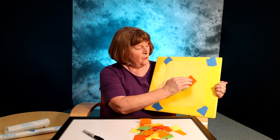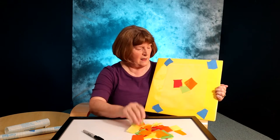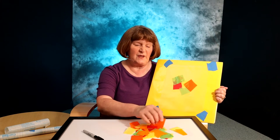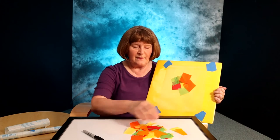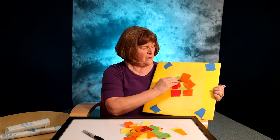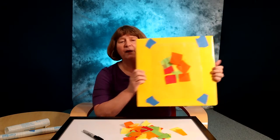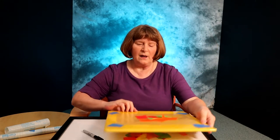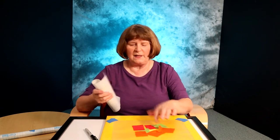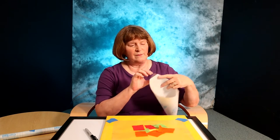We're going to use some more squares up here. They don't have to all lay down flat on the paper — you'll find that with your child. They don't need to lay flat because you're going to use another piece of contact paper to put on top of the one that's down on this board.